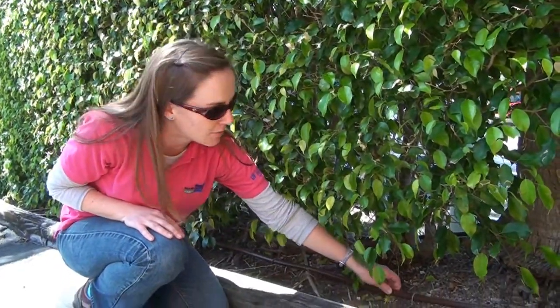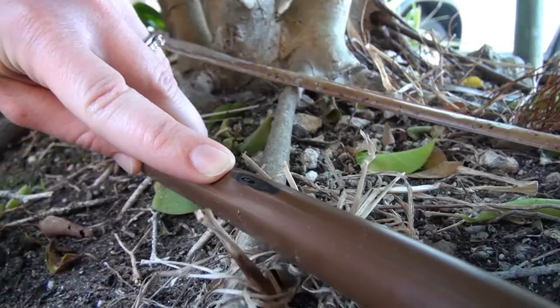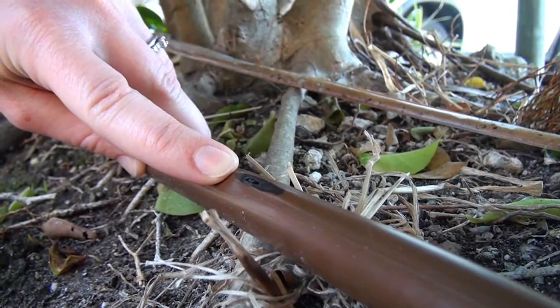This drip line has inline emitters — you can see one here, and basically that is inside the tubing at set intervals. You can buy it at different intervals; this one is 12 inches, so every 12 inches there's another emitter.